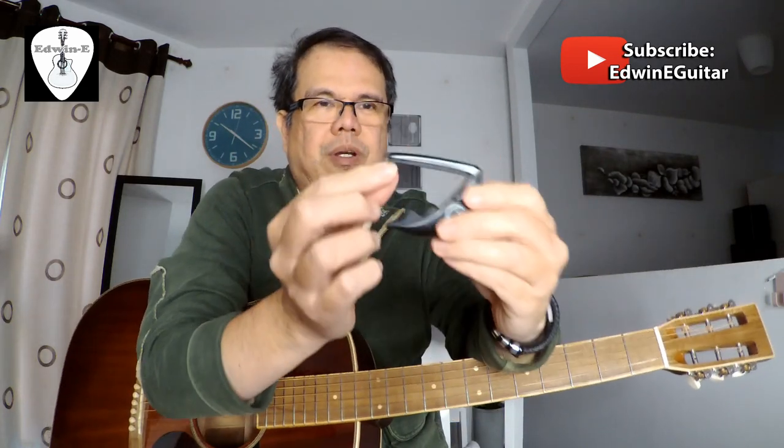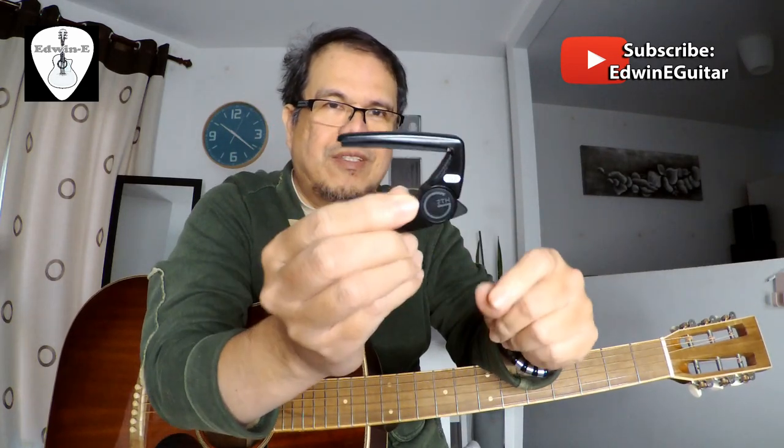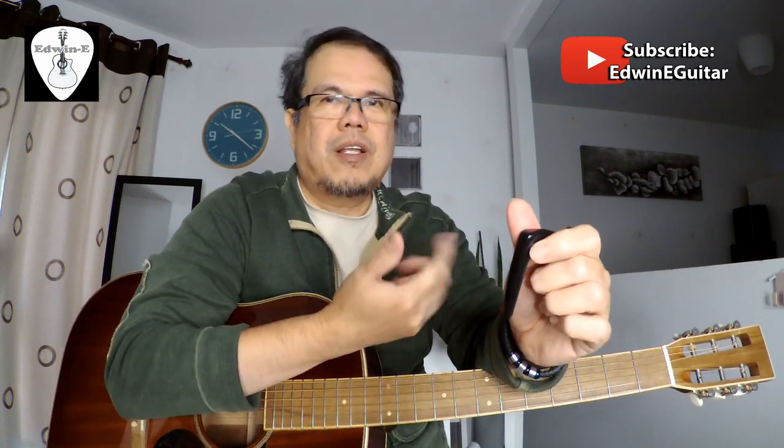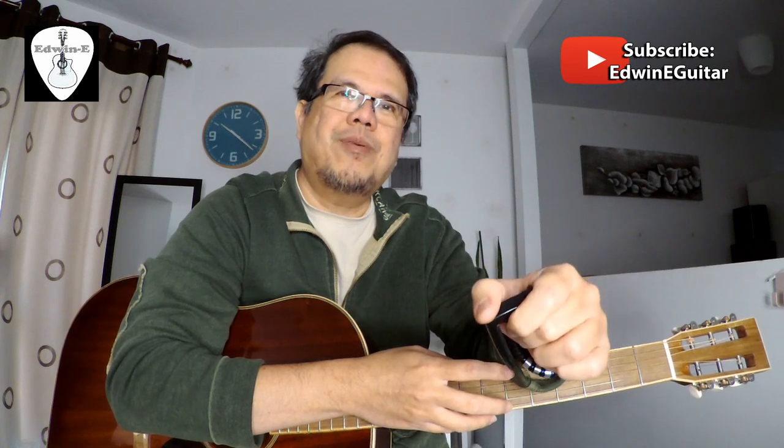I will include a link to their video where they show the exact mechanism of how it works, so you can see it fully illustrated. Again, this is Edwin — please subscribe to my channel for more guitar videos, guitar accessories, and guitar tutorials. Thank you for watching.